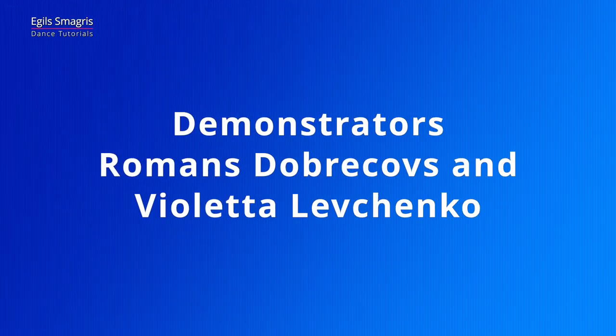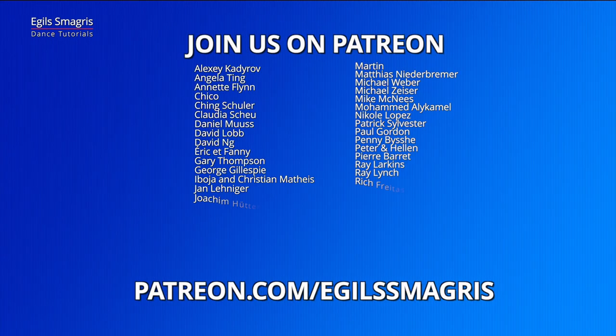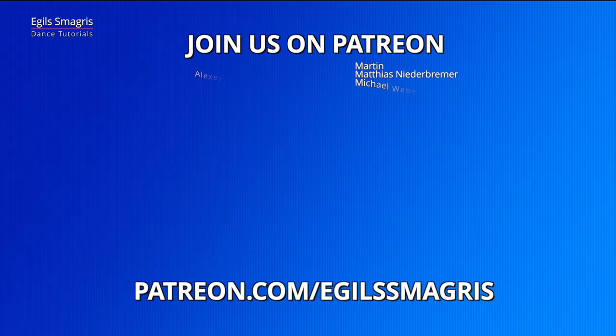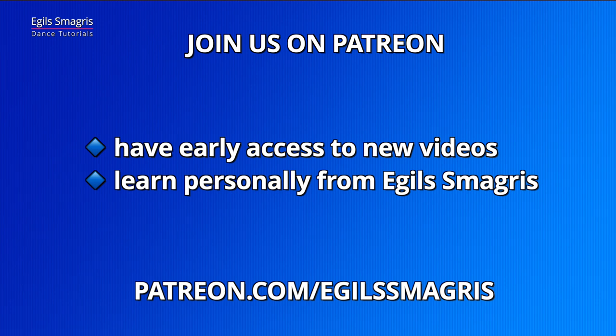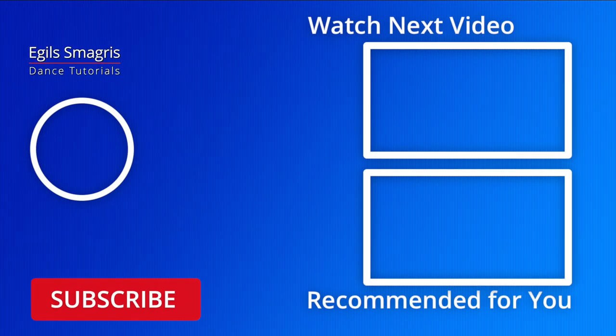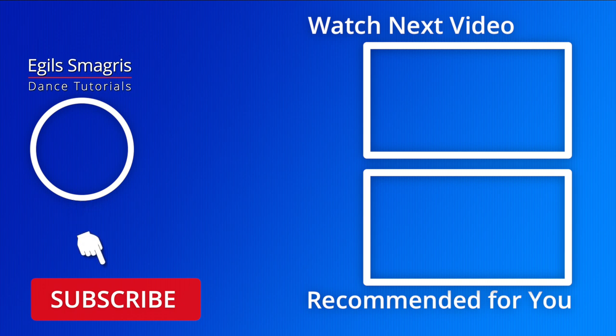Let's thank our wonderful demonstrators Romance and Violetta. Special thanks to my patrons on Patreon — because of your love and your support, I can continue to produce free dance YouTube and Facebook videos. Thank you. Today I also ask you to consider joining me on Patreon for early access to all my new videos and personal advice from me, Megil Smadris. I hope you enjoyed this video.